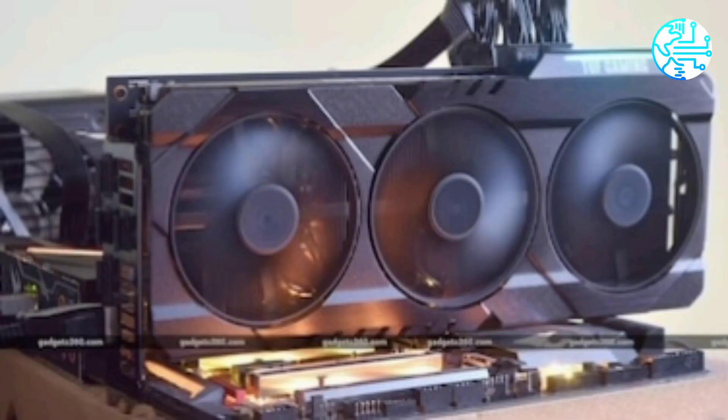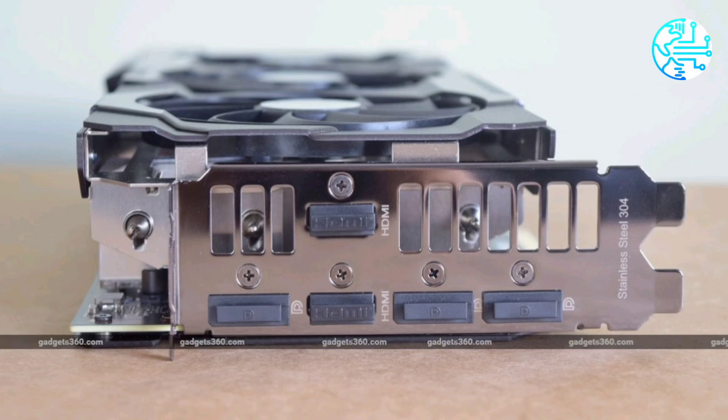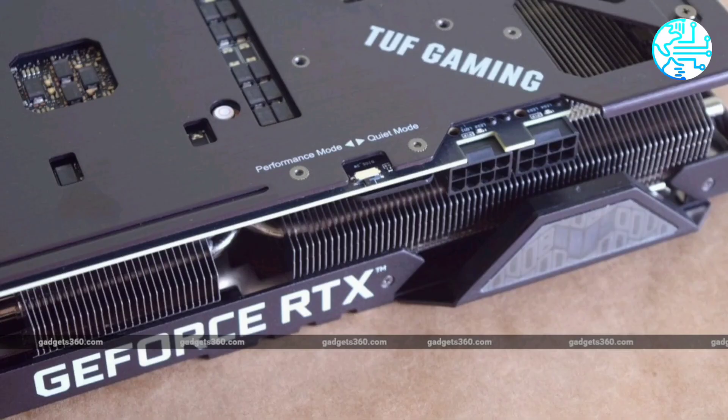The most affordable RTX 30 series GPU so far. Highlights: performance is good at 4K with ray tracing and DLSS. In some games, Nvidia says this GPU beats the GeForce RTX 2080 Ti.